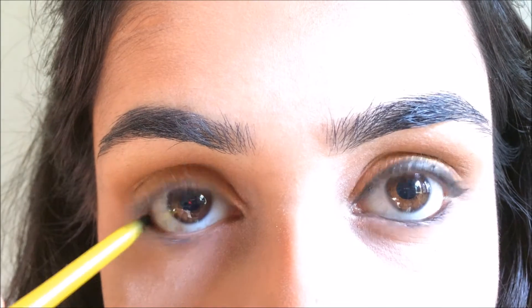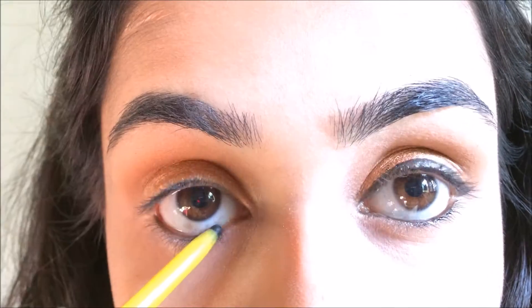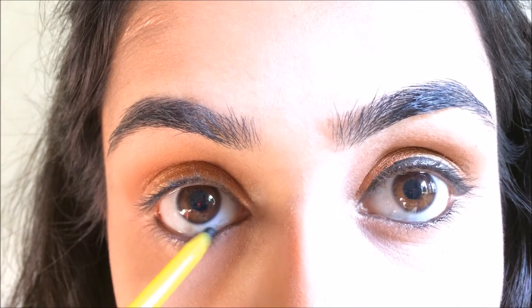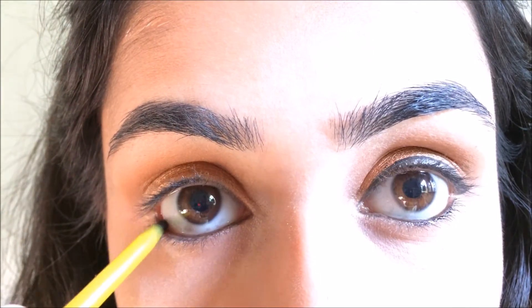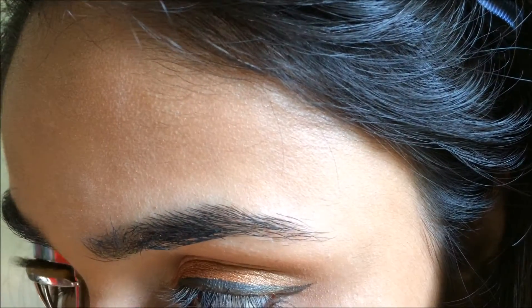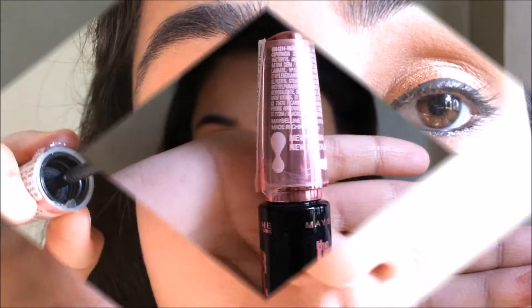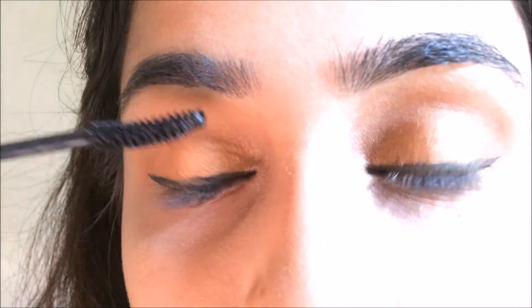I'm putting the Maybelline Colossal Kajal in my waterline — I will mention all the products used in the description box in case I forgot to mention any. Then I'm curling my eyelashes and putting on some Maybelline Hyper Lash mascara. I also did my eyeliner off camera because I could not do it on camera whatsoever.